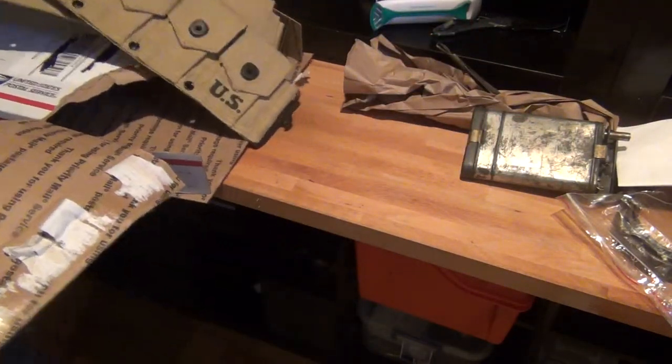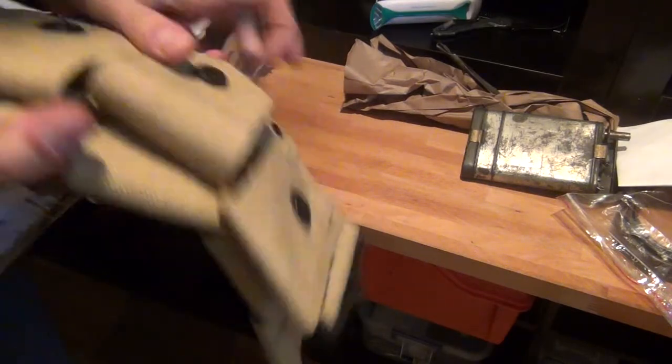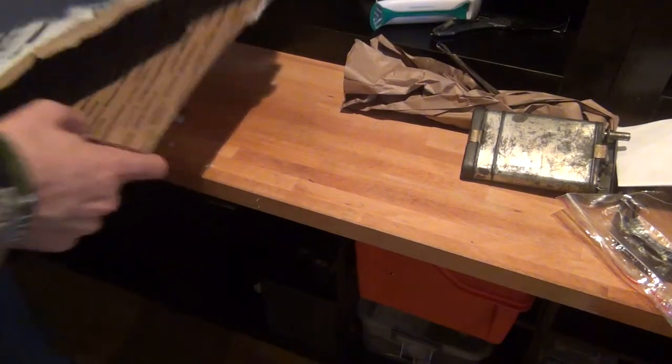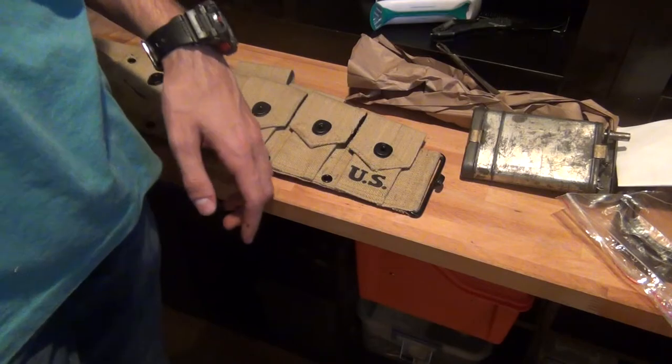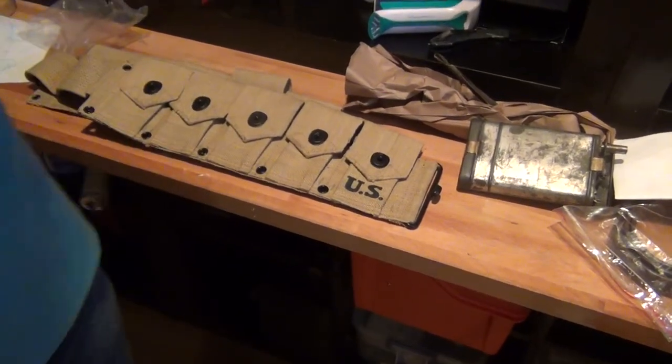Yeah, so that's pretty much the stuff. I'm really excited about this ammo belt more than anything. Anyway, so that was the video — I just wanted to do a quick video showing you guys this stuff. This is Jacob with JRF Woodworking. If you liked the video, please like, subscribe, comment, and Jacob out. Enjoy your day.